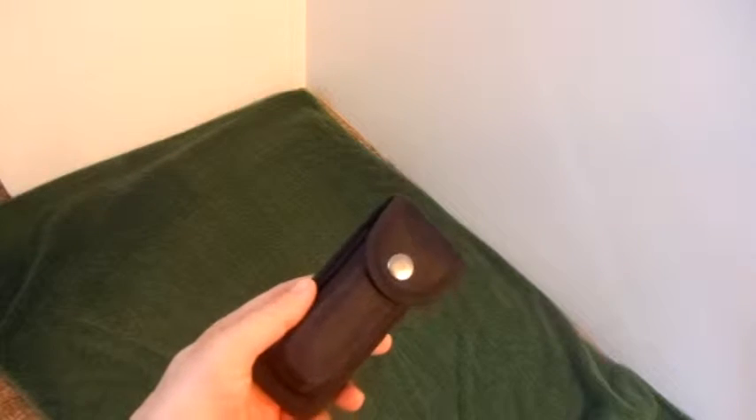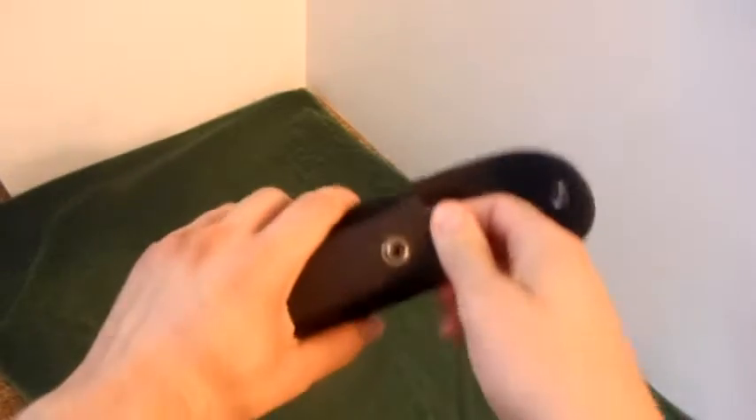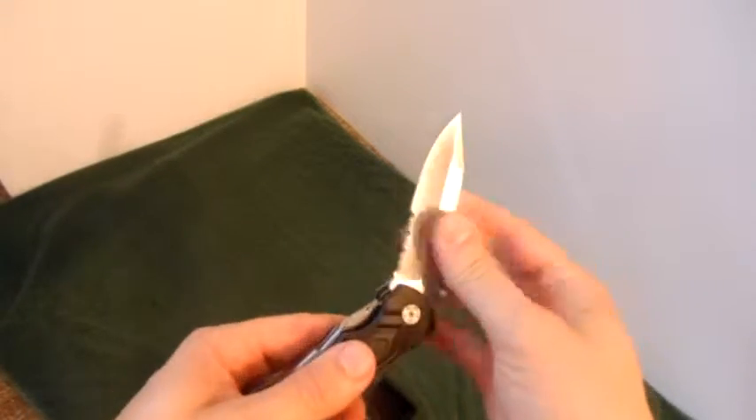Hello and welcome to my review of this multi-tool pocket knife with plier attachment. As you can see, it comes in a very nice case, very solid construction, and you get a couple of different blades on it.